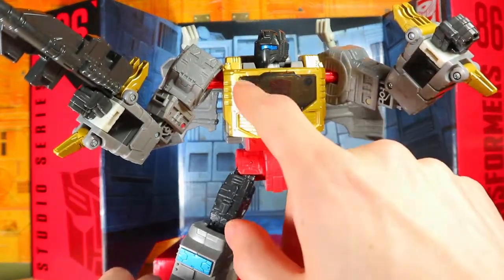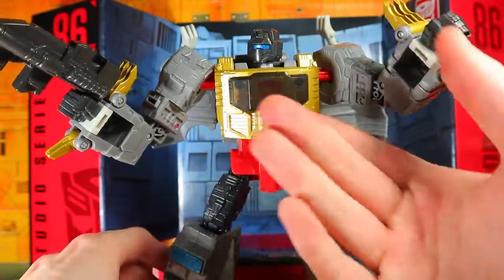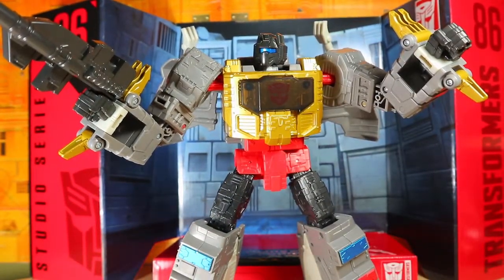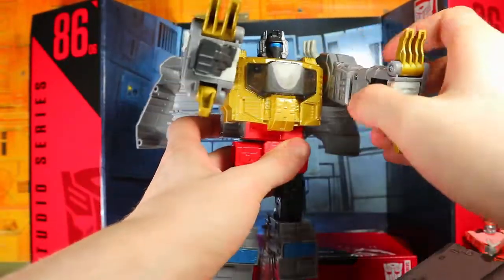This is a really good-looking Grimlock. I know some people leave the chest piece off, but I want to leave it on — it just gives him a little bit of color on his chest. Now we've got to transform him. For the sake of the transformation, I've put him in a static pose.